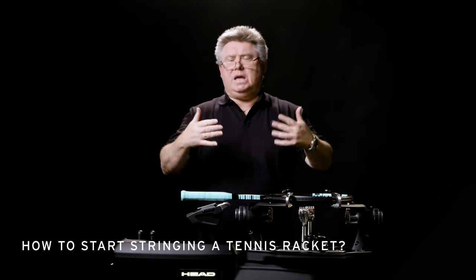There are two main ways of starting to string a racket — specifically the mains. Both methods, using the starting block or the standard clamp with a starting clamp behind it, are actually shown in a video I've done on head.com.